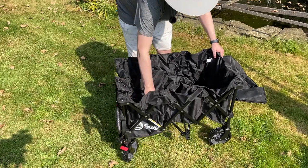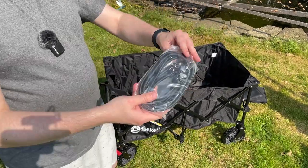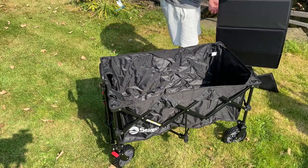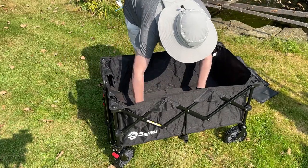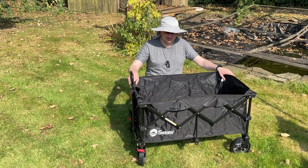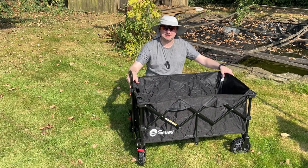We just need to push it down in the centre in order to lock it into place. And what I like about this, there are also some included elasticated straps as well. Now that is open, we're going to pop the floor panel in. That fits in actually really nicely — very snug fit. Assembly took about 10 seconds, very pleased with that. I'm going to show you some of the features of this wagon and then we'll test it out.